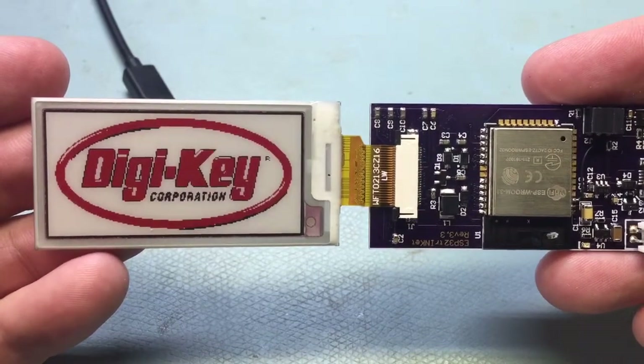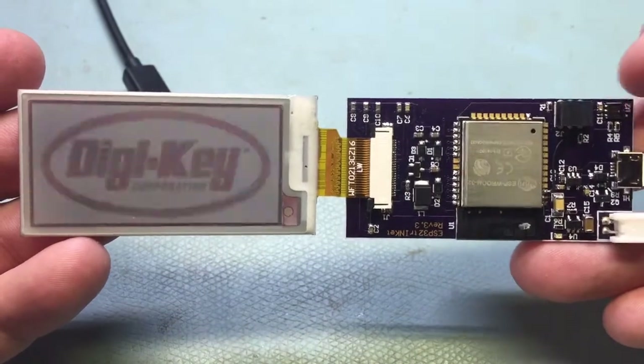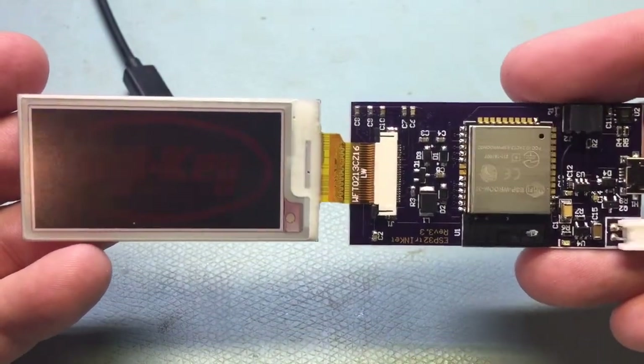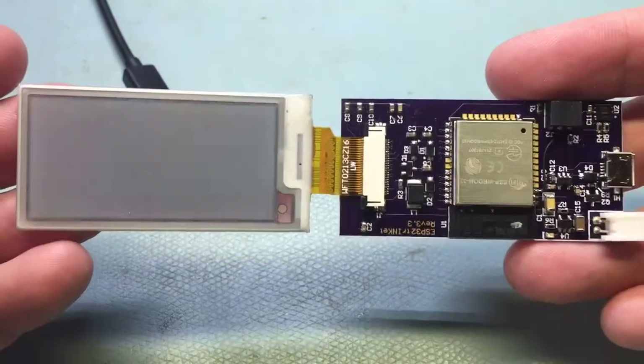The sketch that's in here now does a splash screen and then tests the temperature humidity sensor. But I'll add more sketches as time goes on.